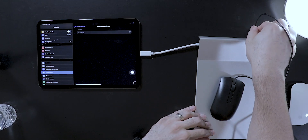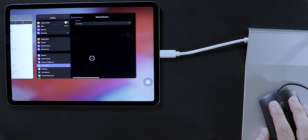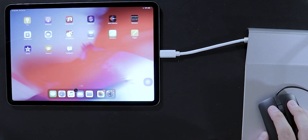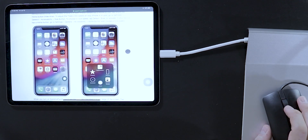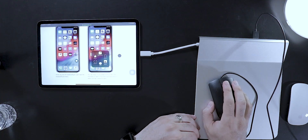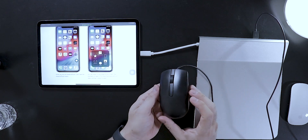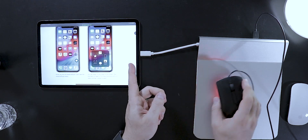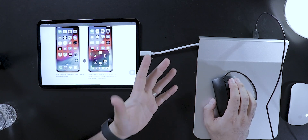Once I've plugged this in, you will see the pointer on the screen. There you go — you can use it just like that. You can click and drag, you can scroll. Normally I would not be able to use my basic mouse with my iPad Pro, but by using this device I can. This is just simply one benefit of it.